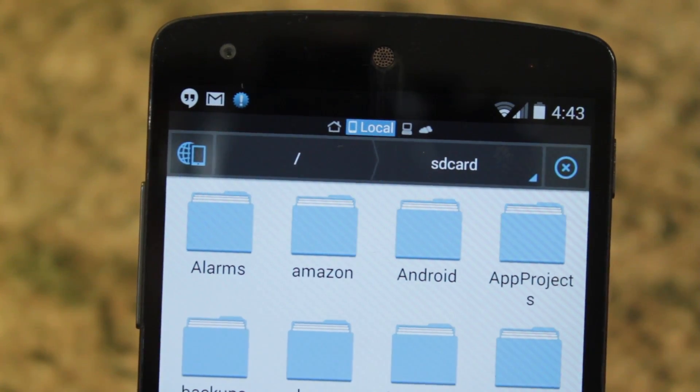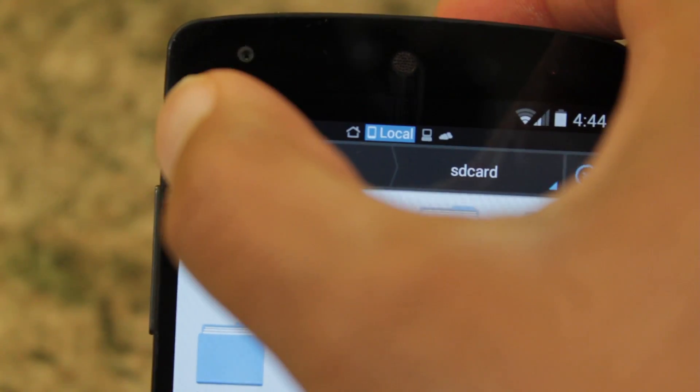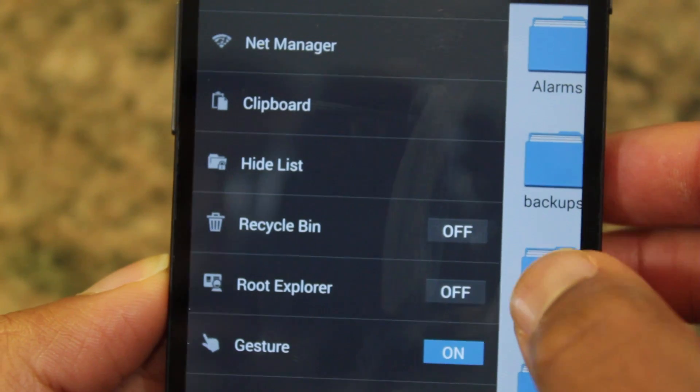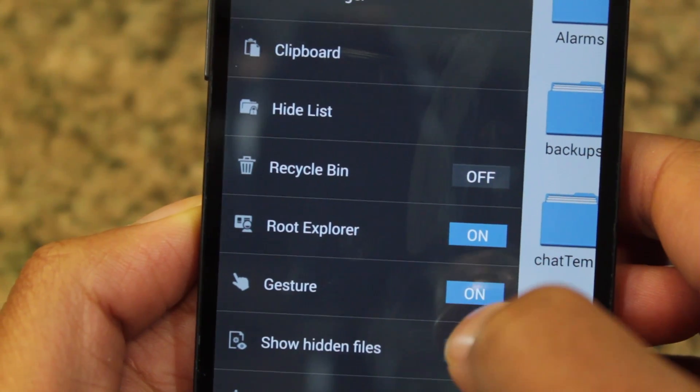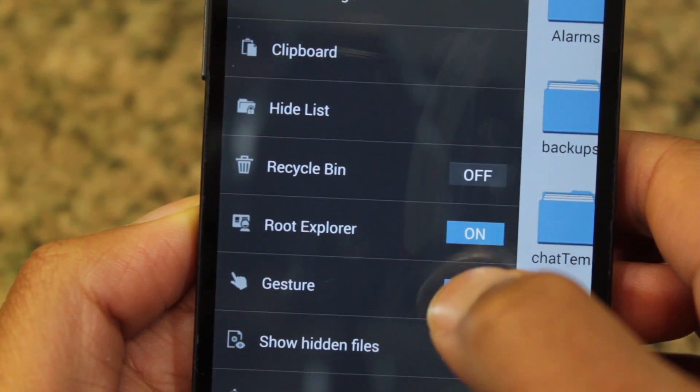First what we need to do is enable Root Explorer. Go over here to this icon and go down to Root Explorer. After you enable it, it might ask you for superuser permission, so make sure you grant it superuser permission.